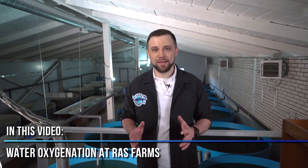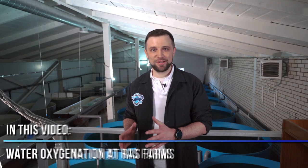Hi everyone, my name is Anton Pelcher. I'm an engineer and I've been building fish farms for over 10 years. In this video we're going to talk about water oxygenation at fish farms. We will learn what types of oxygen saturating equipment exist and what options for saturating water with pure oxygen as well as with oxygen from the atmospheric air you can use at your farm.